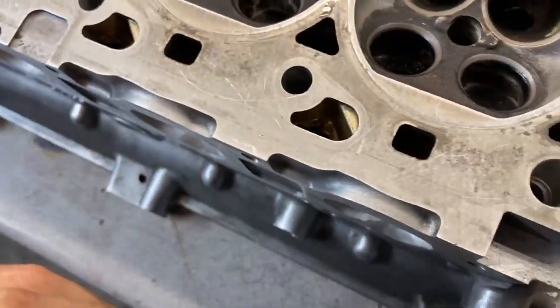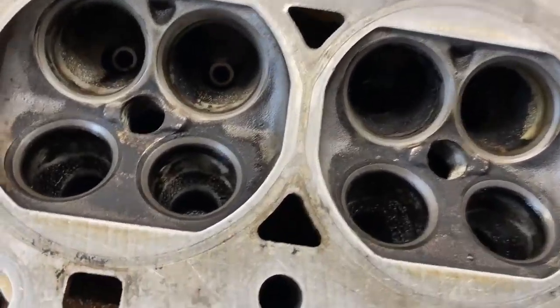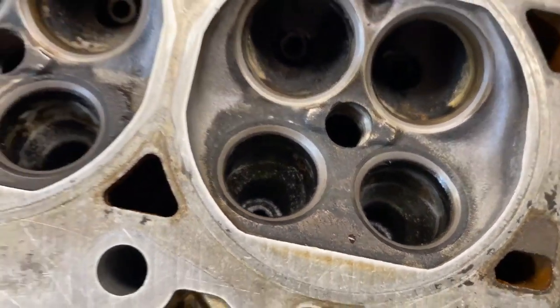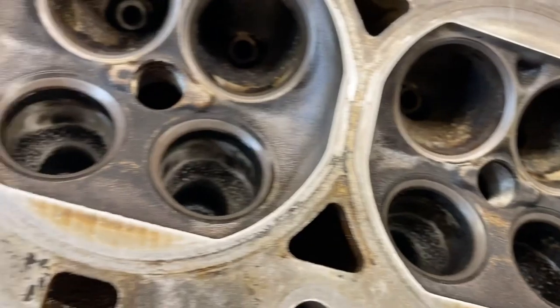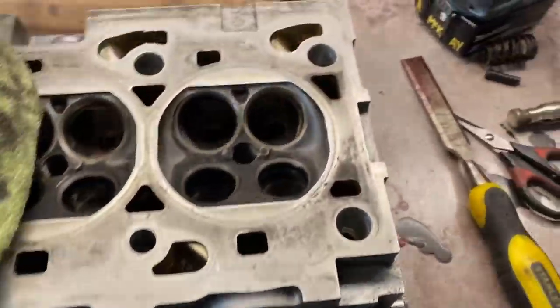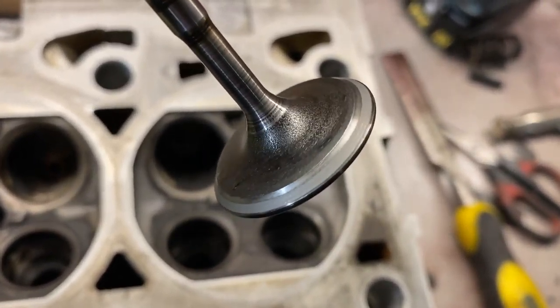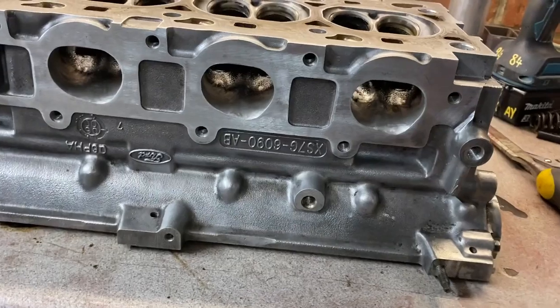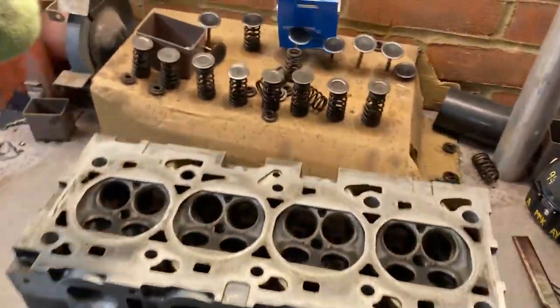As you've just seen in the time-lapse, all 16 valves have been lapped and cleaned and they're looking pretty darn good for a garage lapping job — no machinery, no CNC, just a battery drill and a bit of patience. Really happy with how the valves have come out. Nice smooth seat all the way around. You can also see some nice big ports on the exhaust there, which I'm happy about.